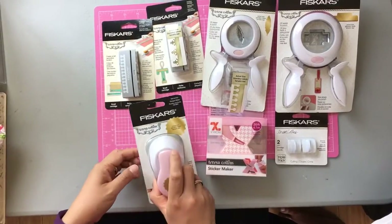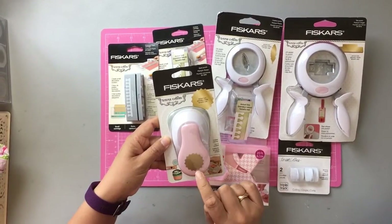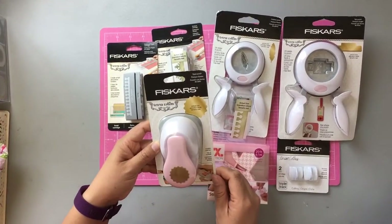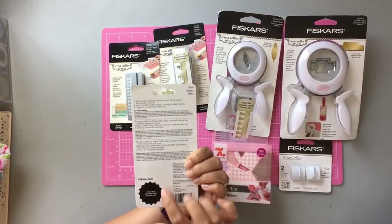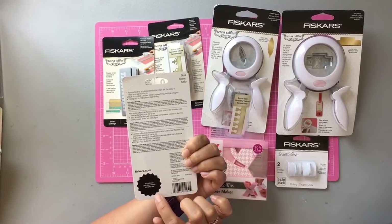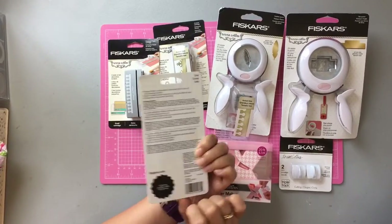This one is a seal punch and it will punch out these cute little circles. I don't know how big the circles are but this is the actual size, and I'm planning on using it for my crepe paper embellishments that I'll be making today.